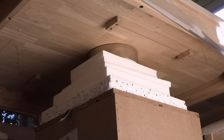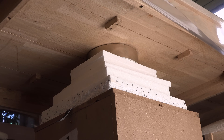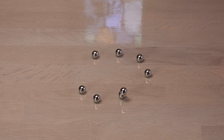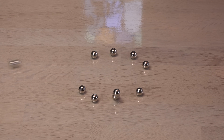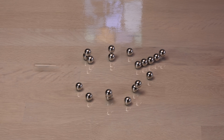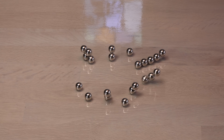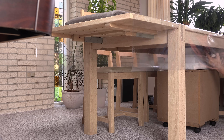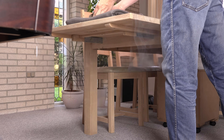With the magnet placed under a table I can play safely with small steel balls. Let's try something bigger.